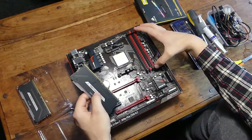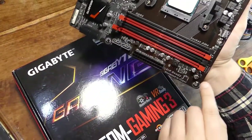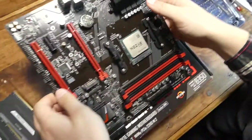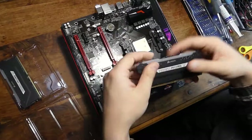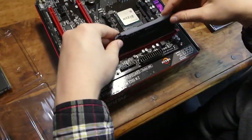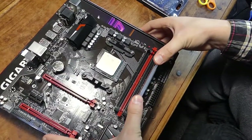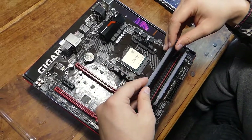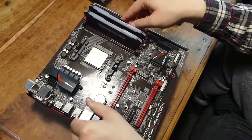You populate the slot furthest away from the CPU, which would be this one. As you can see on our motherboard, it already has it printed on for us, so we want channel one and channel two. Open these little tabs, then you'll see a little notch in the stick and you want to line that up with the notch in the slot. Slide it in, push down firmly on each end until it clicks. You want to miss this slot and then go to the slot just over like this, and then hit the click. So that's our memory and CPU installed.